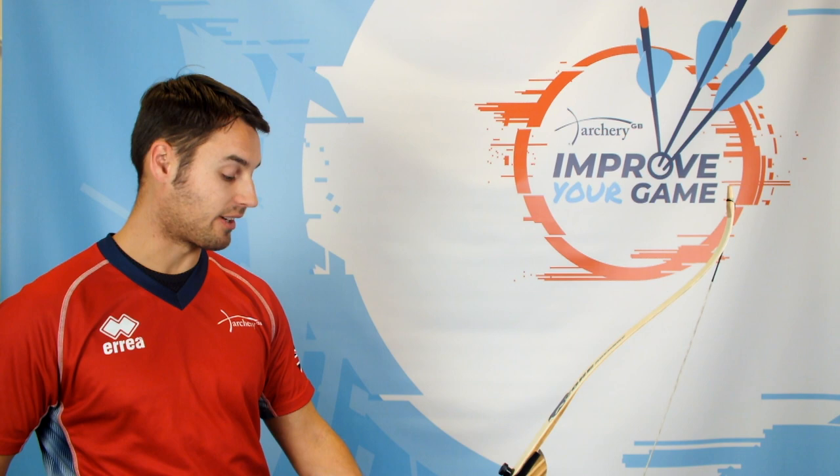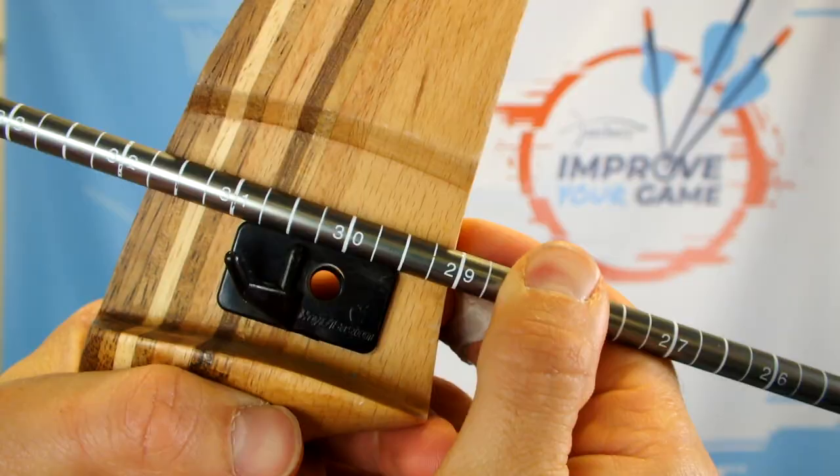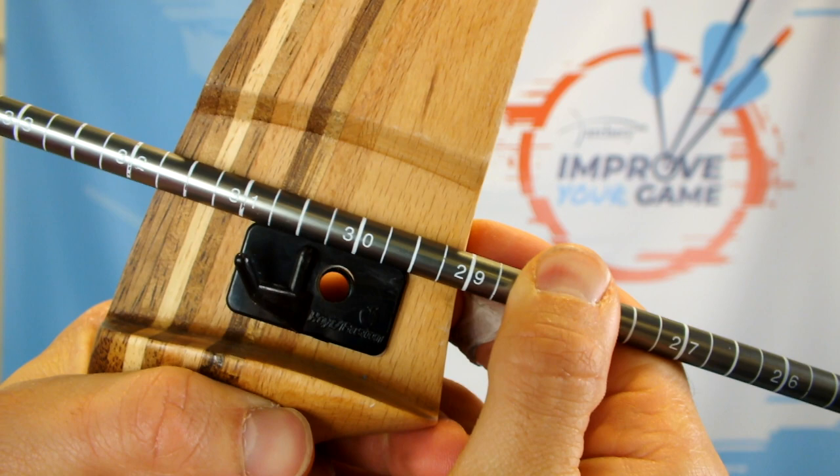So the correct arrow length for you is going to be something that you'll need to find. Generally speaking, we're looking for an arrow length that is maybe one and a half to two inches longer than the buttonhole.